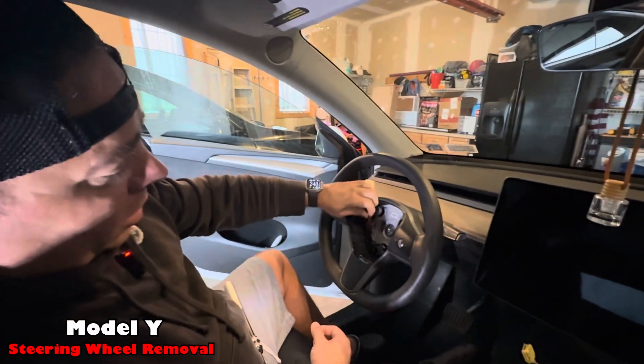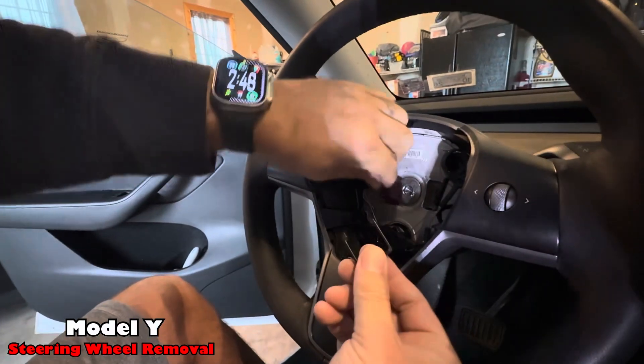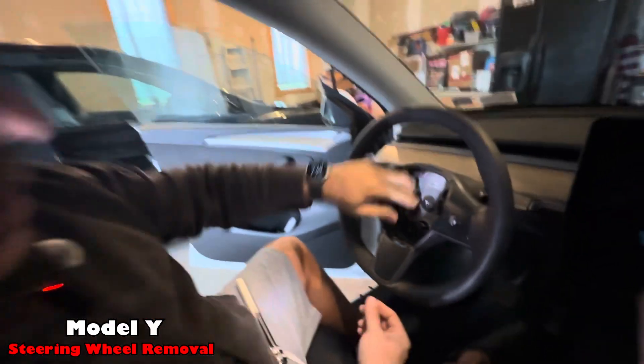Now the airbag's out. We have to actually disconnect this wire, which we'll do using that same tool that pops out. And now we're going to take that nut off with a breaker bar.